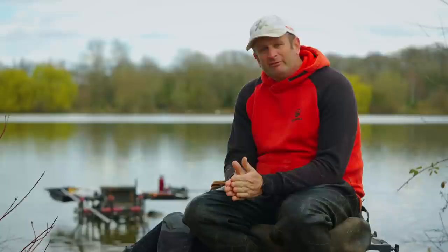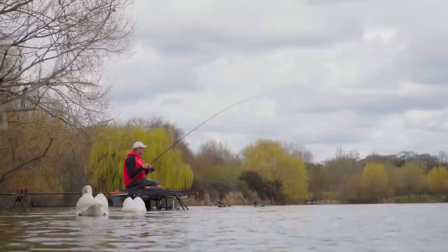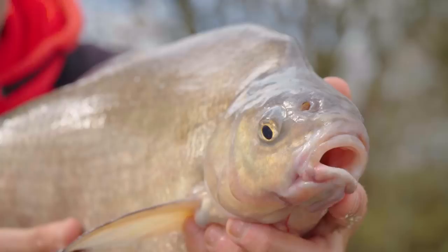So first things first, you've got to think about where you're going to fish. Now Ferry's pretty flat, so I found a nice spot — 50-55 metres is always a good distance. It's flattened out there, it doesn't get any deeper, and the bream tend to hold on those ledges.